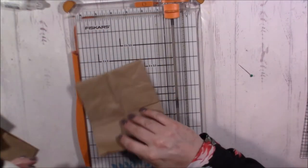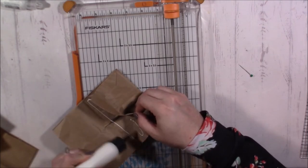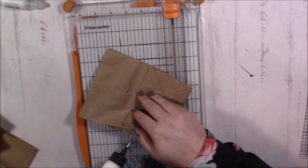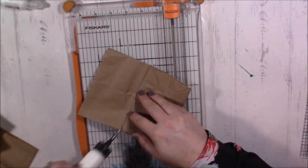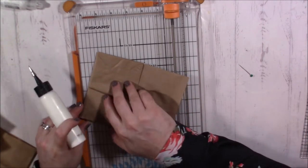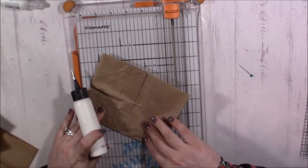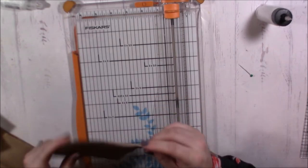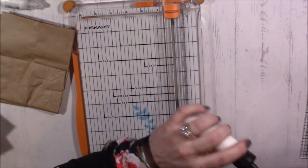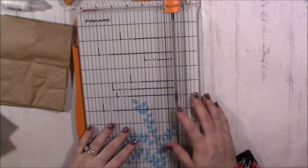Let's go ahead and glue that down. I've got most everything cut. All of the stuff I did on the Silhouette I already have done, because that would be really hard to film — it would mean filming what I'm doing on the computer, and you guys don't need real time of that. So my bags are done.